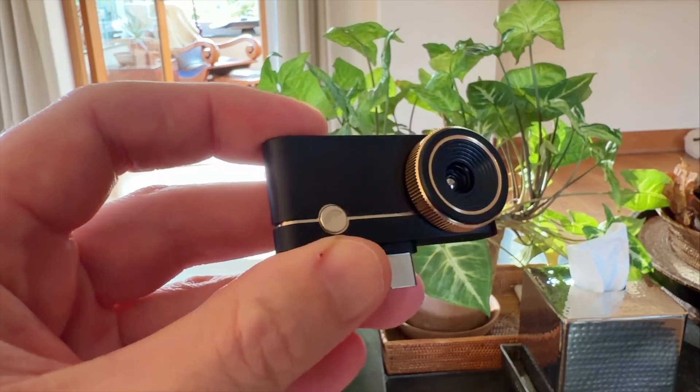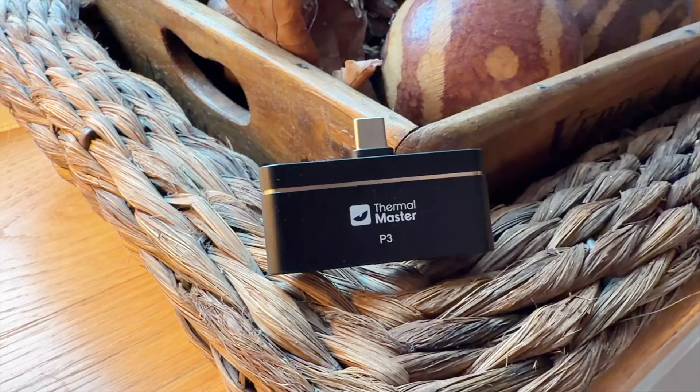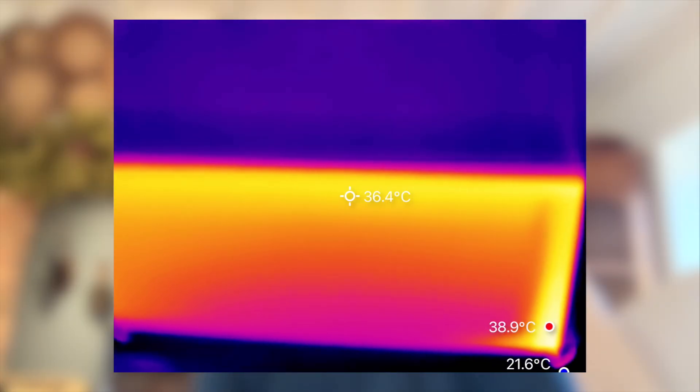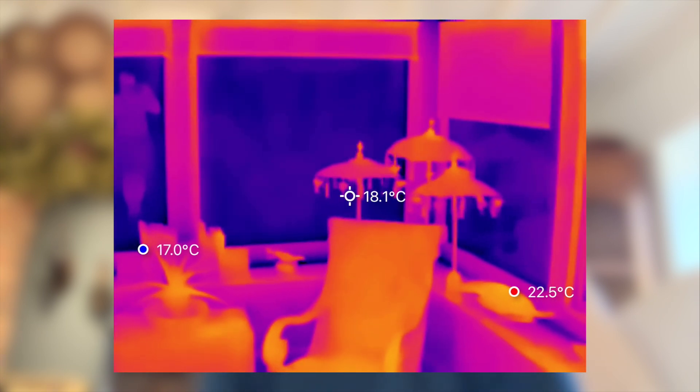For me, the Thermomaster P3 combines performance, simplicity, and build quality in a way that genuinely sets it apart. It's compact, accurate, and it just works every time. We've used it on our heating system, radiators, and for insulation checks, and it's become one of those tools that we reach for constantly. And once you've got one, you'll wonder how you ever managed without it.